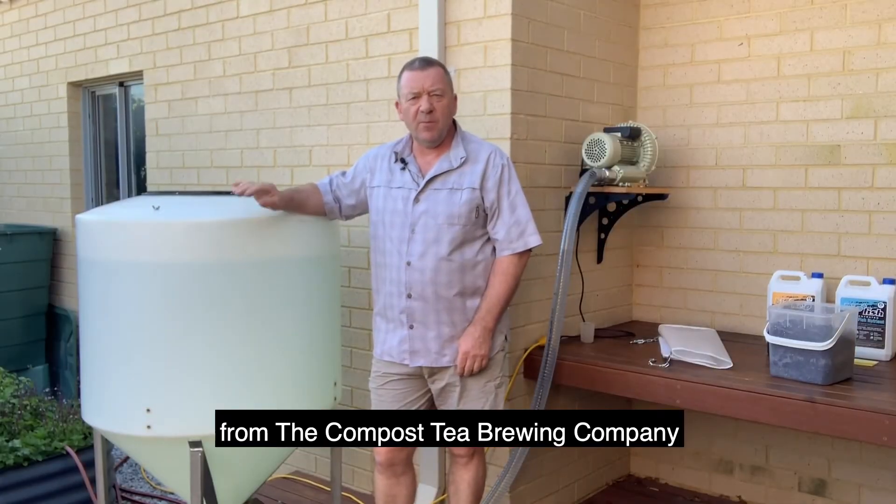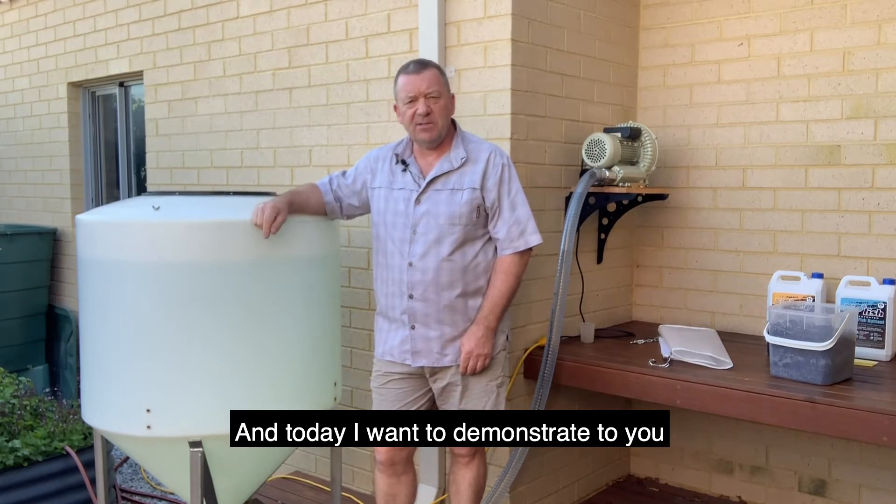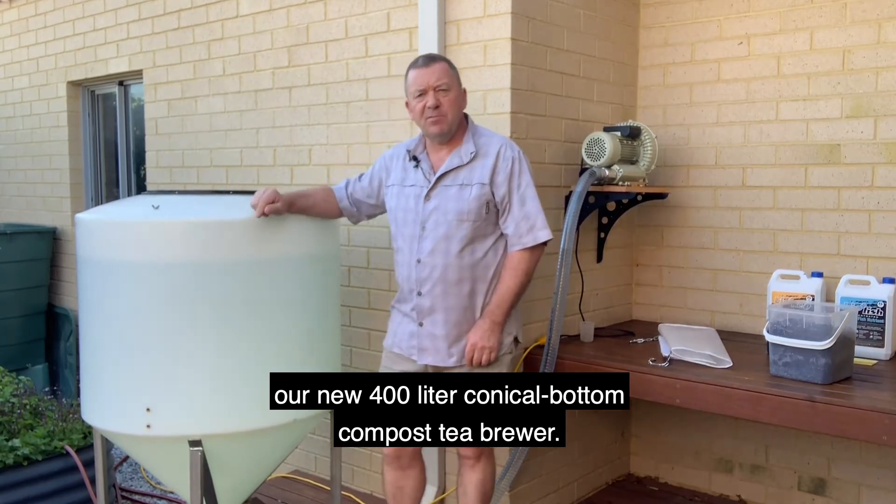Hello, I'm Stephen Wilkinson from the Compost Tea Brewing Company in Perth, Western Australia, and today I want to demonstrate our new 400 litre conical bottom compost tea brewer.